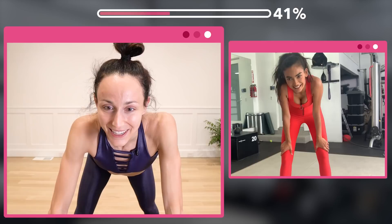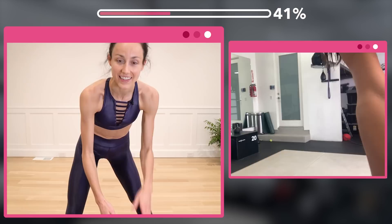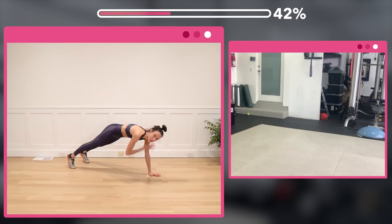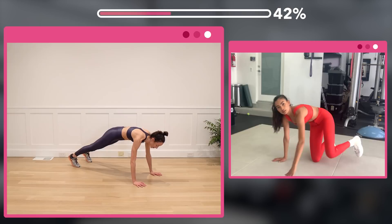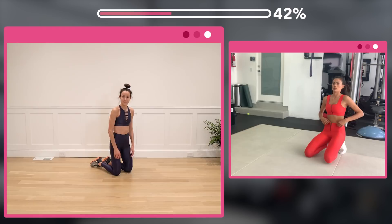Before we go down onto our mat, we're going to do a little plank. So we're going to be in full plank. You're going to do shoulder tap, shoulder tap, knee in, knee in — 20 times. It's going to look like this: shoulder tap, shoulder tap, knee in, knee in. Then you'll go on the opposite side: shoulder tap, shoulder tap, knee in, knee in. You'll alternate sides 20 times.